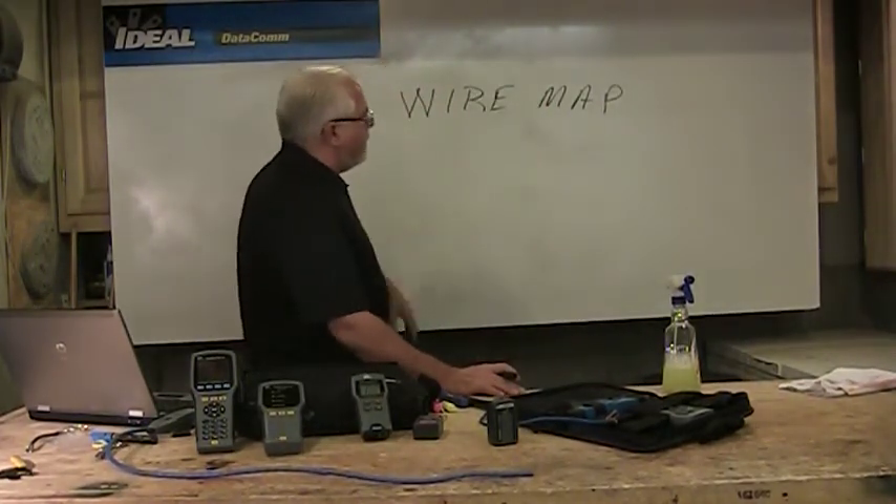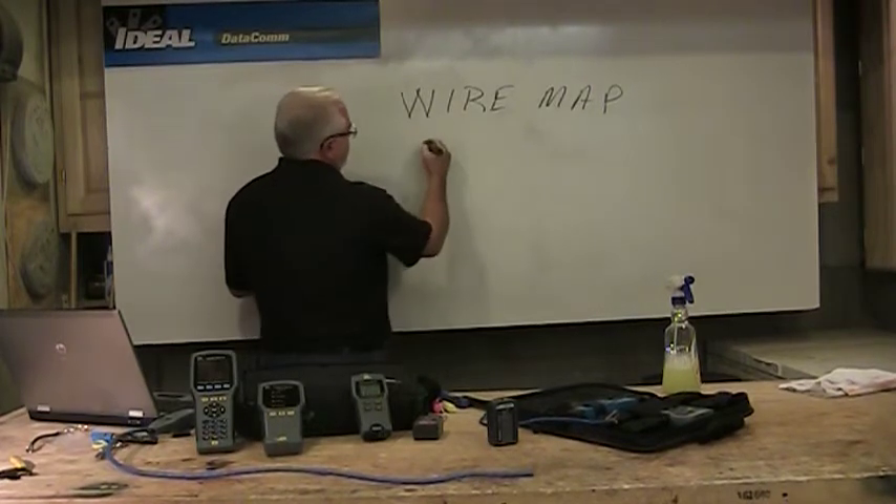Wire mappers look for opens, shorts, and missed wires. If you do a good job pulling your wire and a good job terminating your cable, and it passes one of these, I'd say it probably would pass a higher-end certification type tester as well. Wire mappers are something everybody can afford.